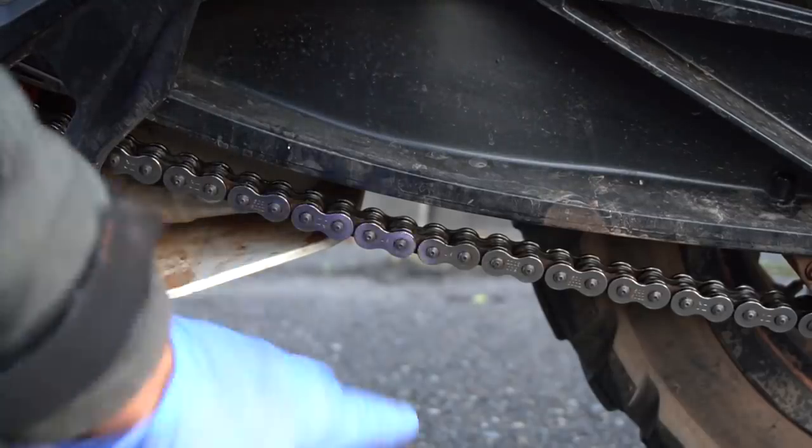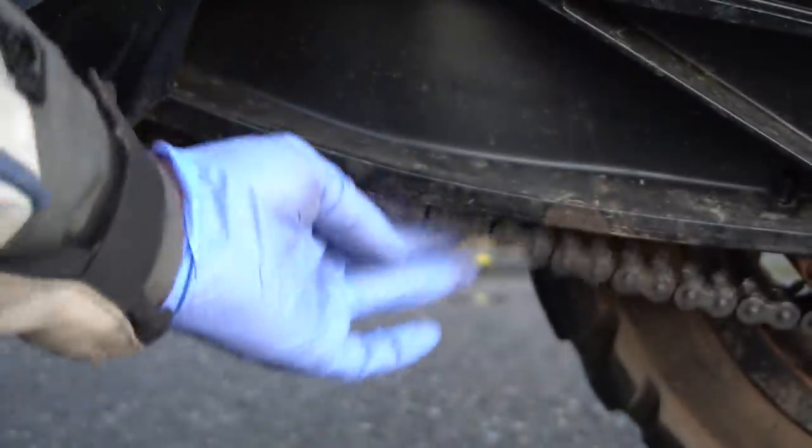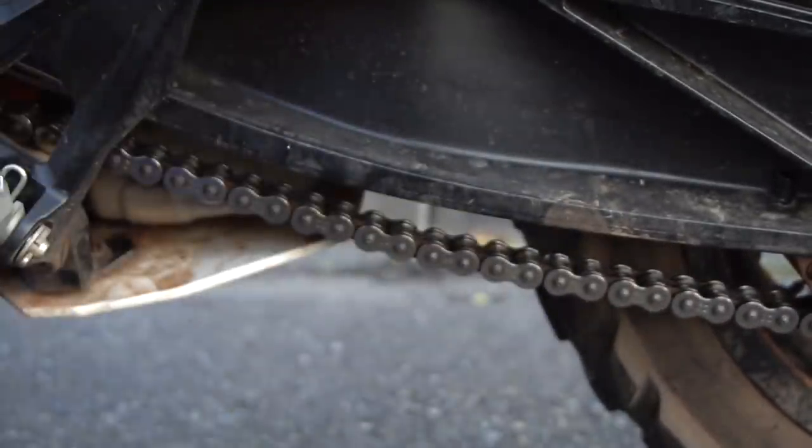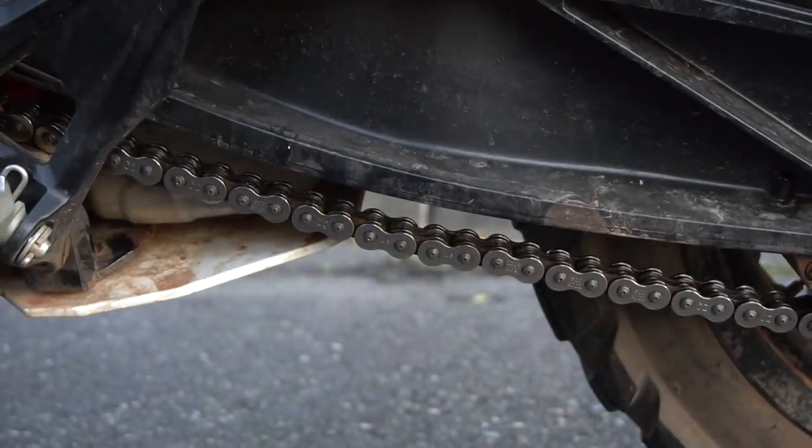Next I want to go ahead and check for chain tension — this one here is just a little bit loose. It should be about 25 millimeters, which is just a little under an inch, so we'll go ahead and make a quick adjustment on that.